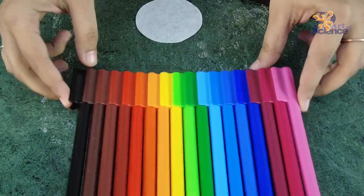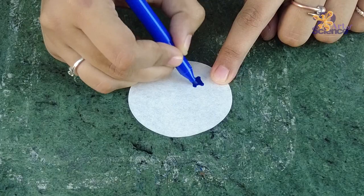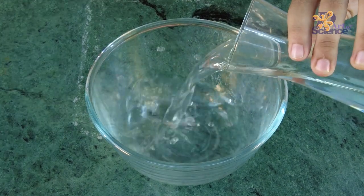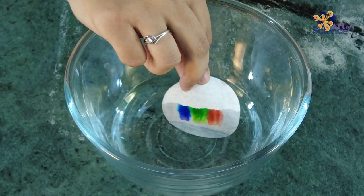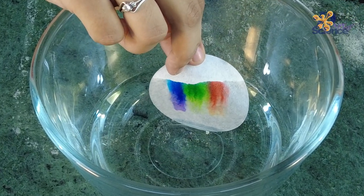Next, take a bowl of water and dip your filter paper partially, as shown. Soon you'll notice that the paper starts absorbing the water and the ink spreads with it.